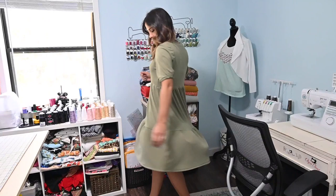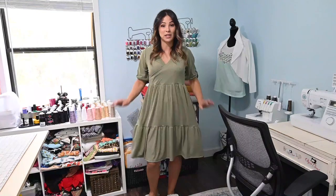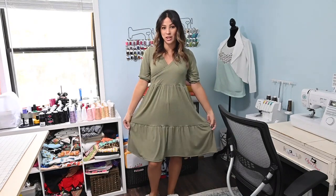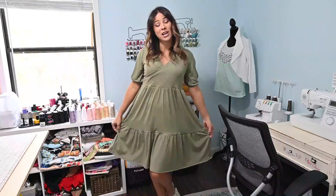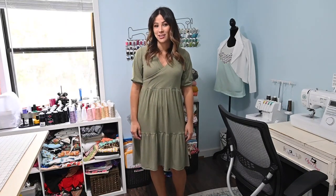Friends, we are finished with our tiered crossover dress with a bloused sleeve! I think it turned out exactly how I was picturing in my mind. I love it — it's going to be a staple I'll be wearing all the time. I hope you enjoyed this tutorial. Please comment, like, share, and subscribe. Do you love this pattern mash? Let me know below. Hope you have a great rest of your day — I'll see you all next time!